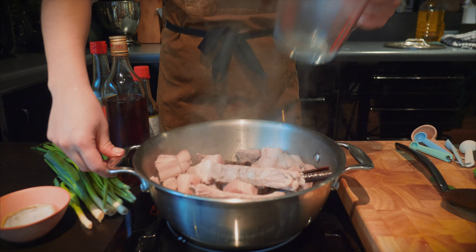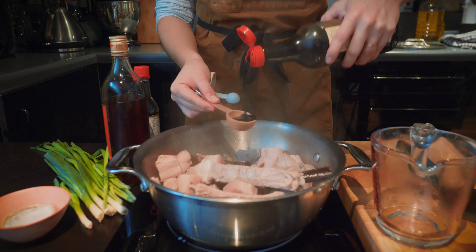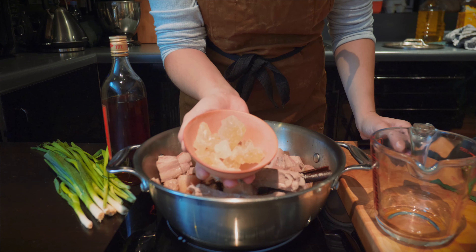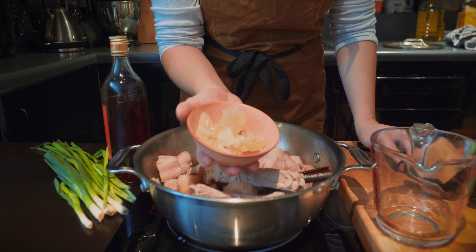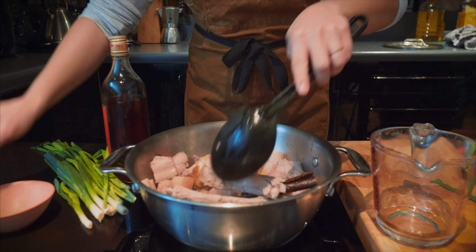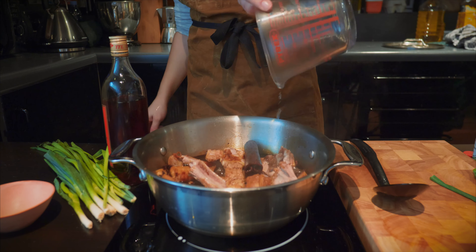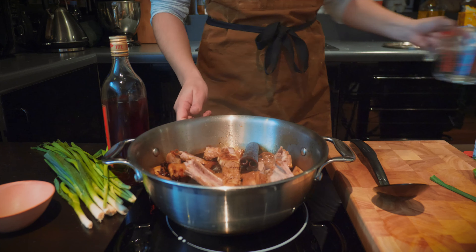Add the Shaoxing rice wine, dark and light soy sauce, and also some pork stock or water. Add the rock sugar into the pan and leave to simmer covered for an hour, stirring every now and then. I added a touch more water because it needed a little bit of extra liquid to braise the meat, then just cover it and let it simmer away.